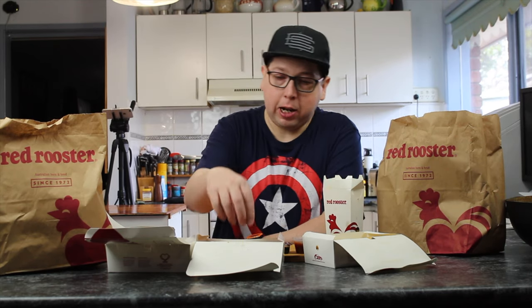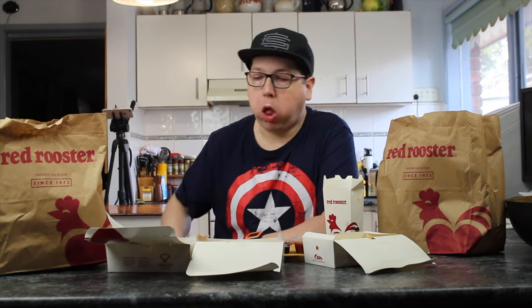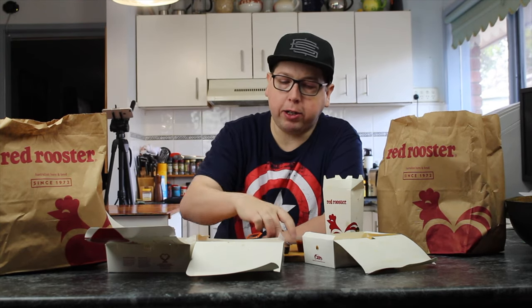Let's try a cheesy nugget. Now you know these are cheesy nuggets — they're cheesy nuggets, not chicken nuggets. I'm giving them a try. Now I did get a range of different dipping sauces for those.